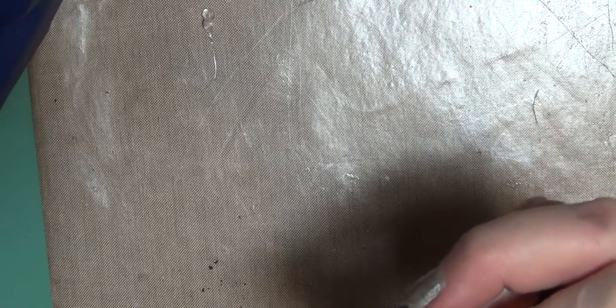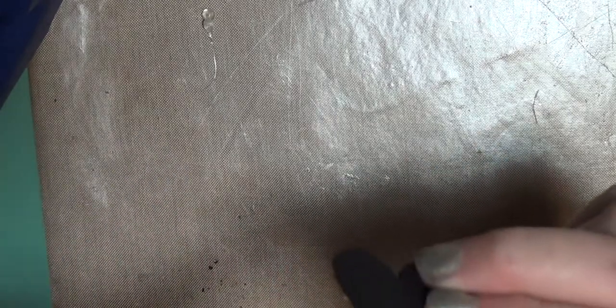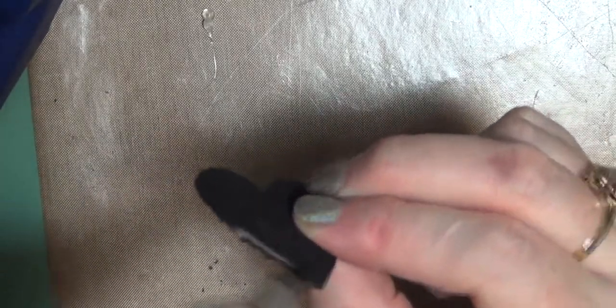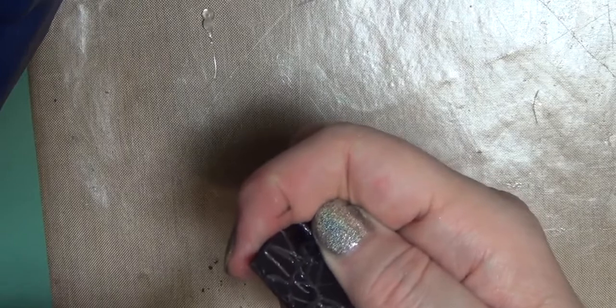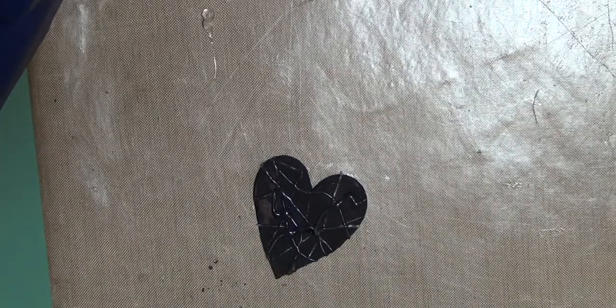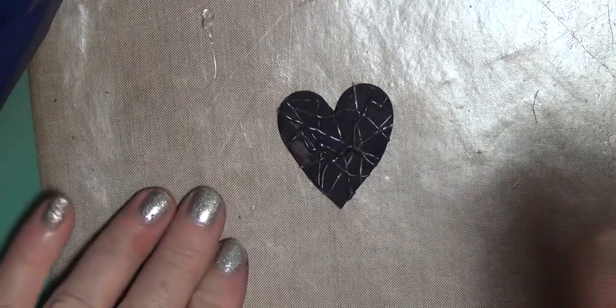Now, because I did attack the edges a little bit, I'm taking out my trusty Sharpie and just going over anywhere that is not black — making it black. The next thing I'm going to do is go over this with a very light coat of gloss decoupage.